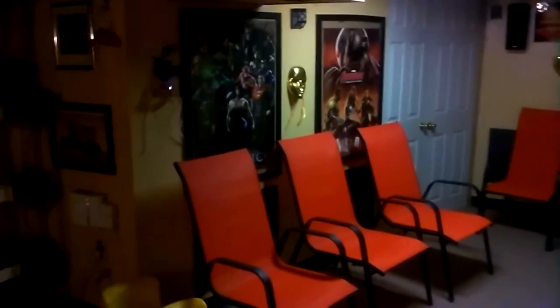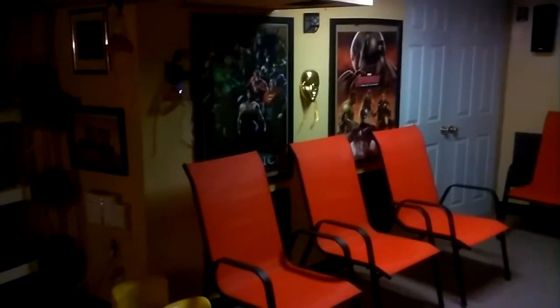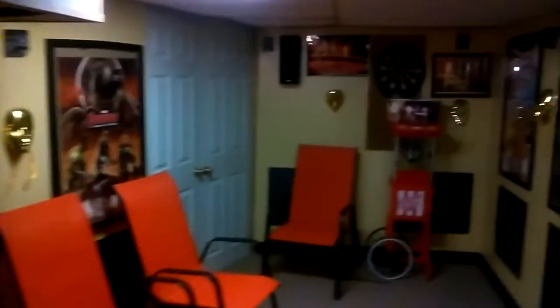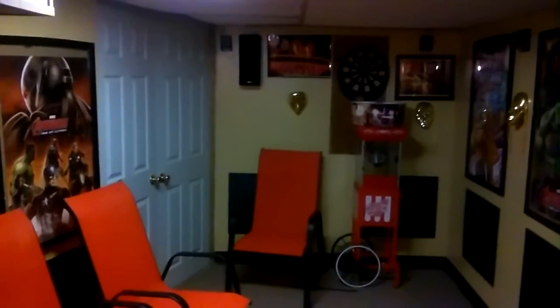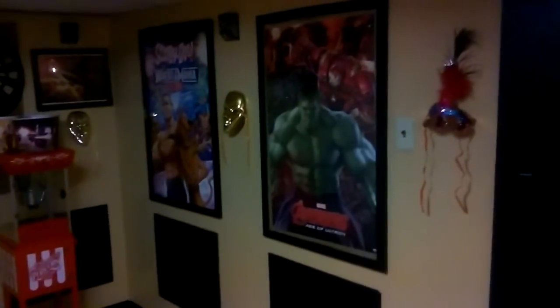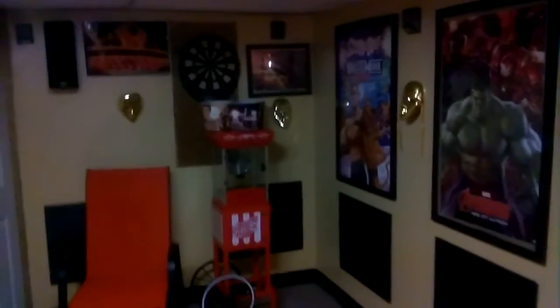These are the chairs I have at the moment — they will soon be replaced by reclining chairs. I will have six reclining chairs: four over here in this area with a stage, and two over here in this area. Over there I'll have a popcorn machine, a display case just for candy, and an arcade machine just around these two pictures right here with Hyperspin loaded onto it.